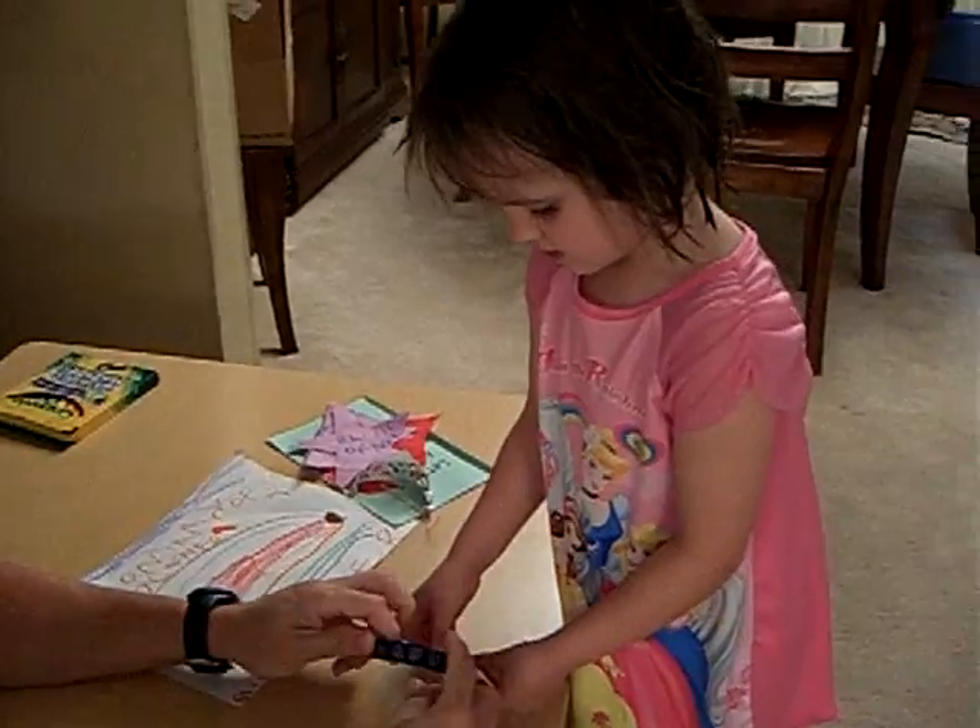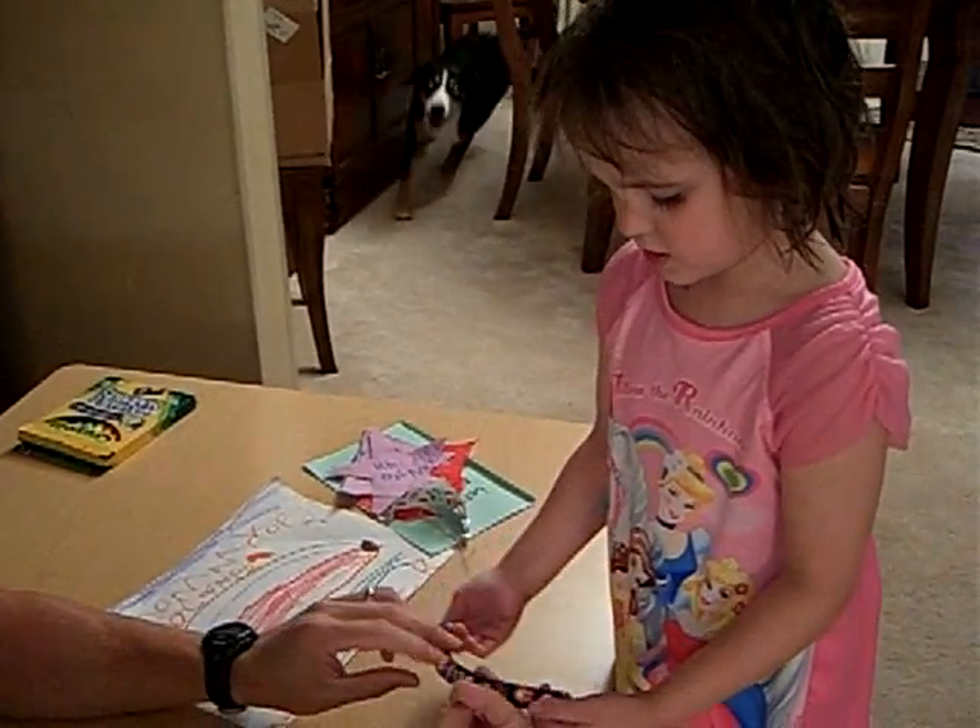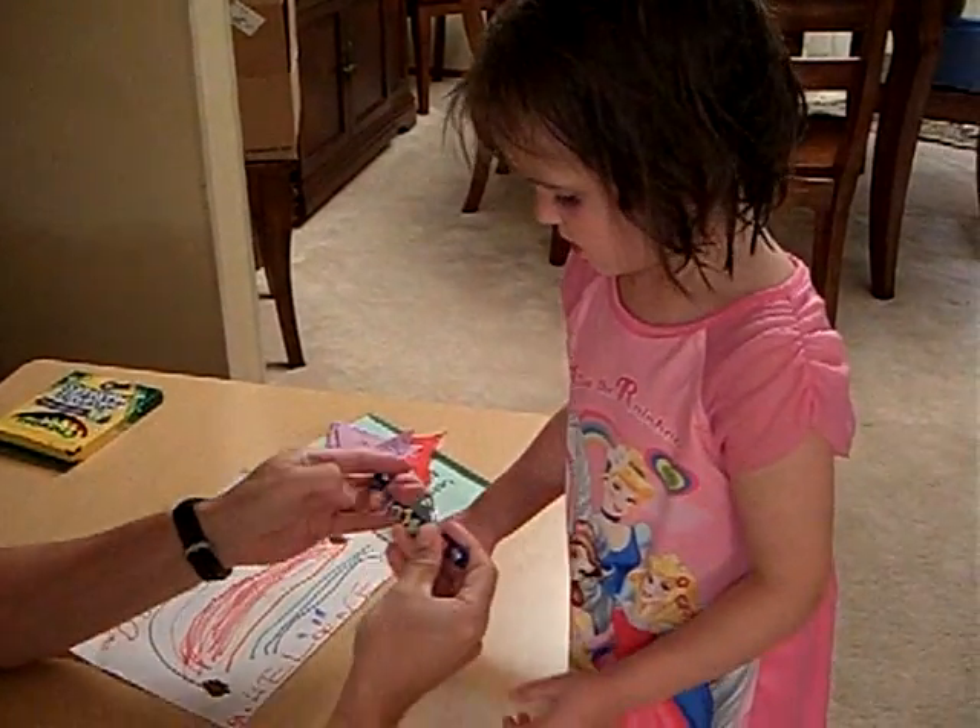Yep, we put all the decorations on. But who gave us that? You can get the key. Yep, that's cool. Yeah.